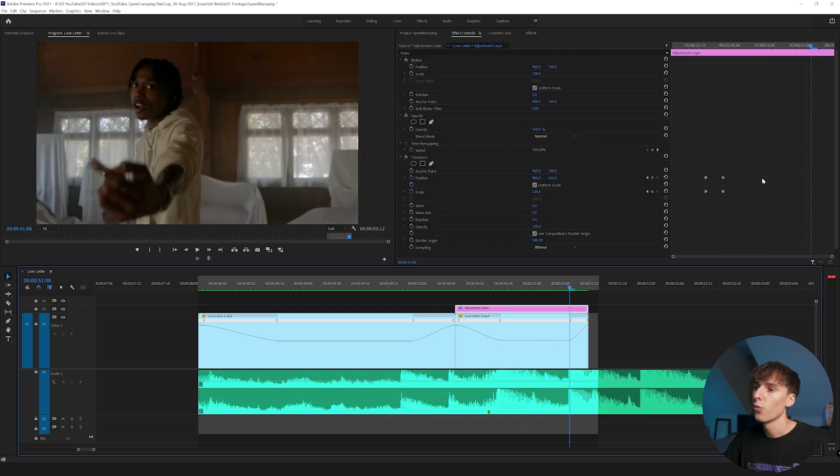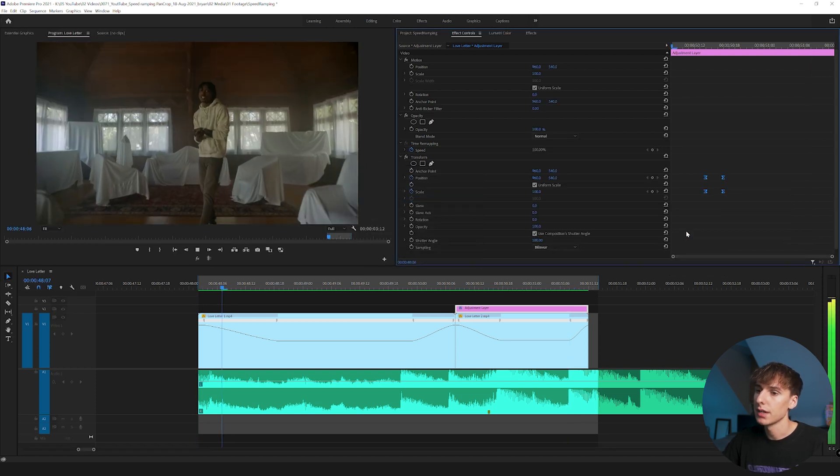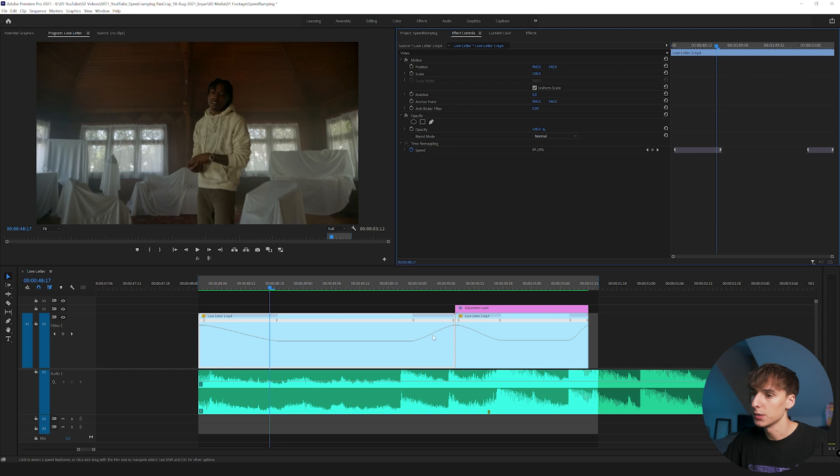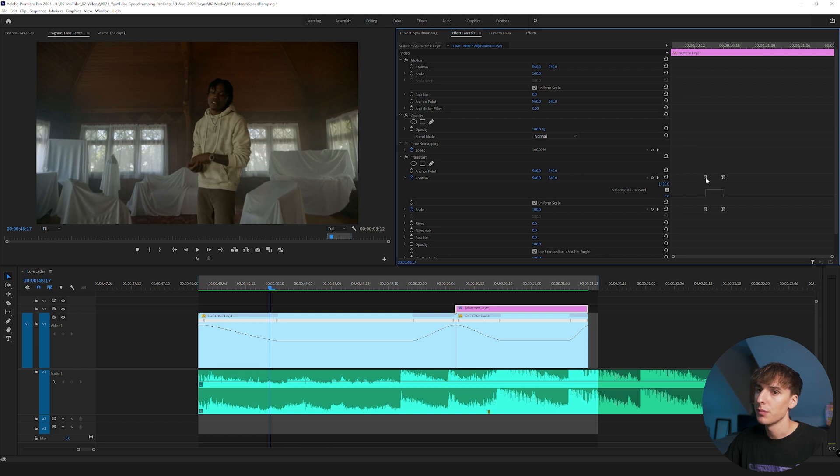One thing I like to do with the Transform keyframes: highlight all of them, right-click, go to Temporal Interpolation, and select Bezier. That's similar to Easy Ease and makes everything smoother, like what we did with the speed ramp graphs. If you want to go more in depth you can click the arrows and tweak the graphs, but it's a little tricky in Premiere — for 99% of the time Bezier does the job without needing to touch the graphs.